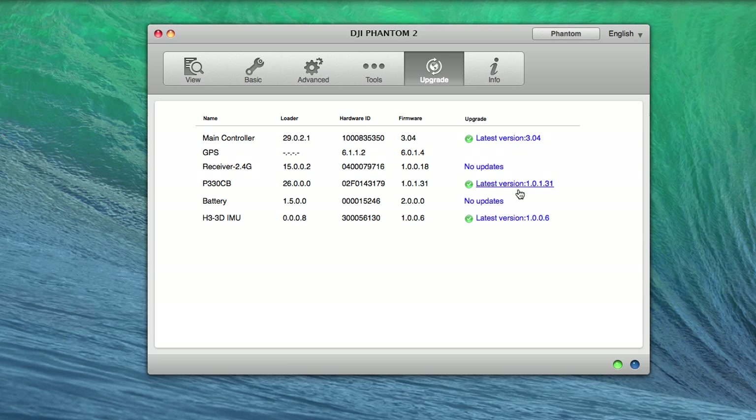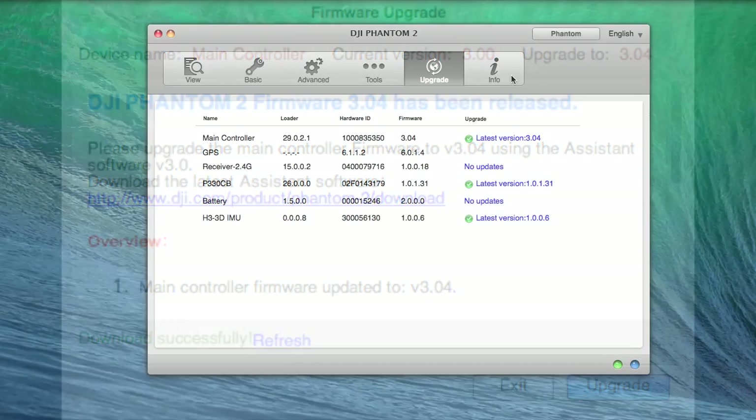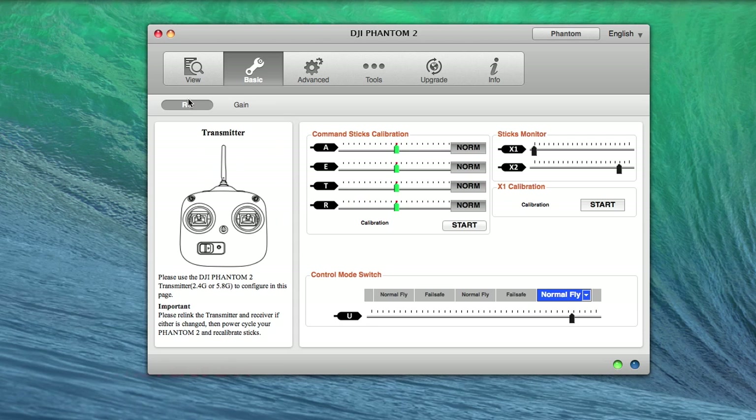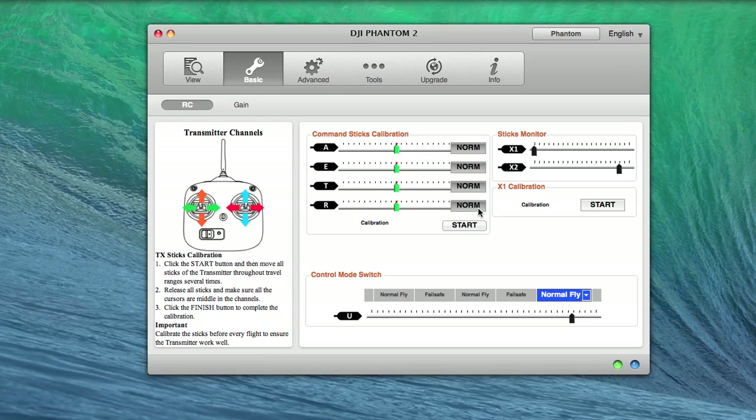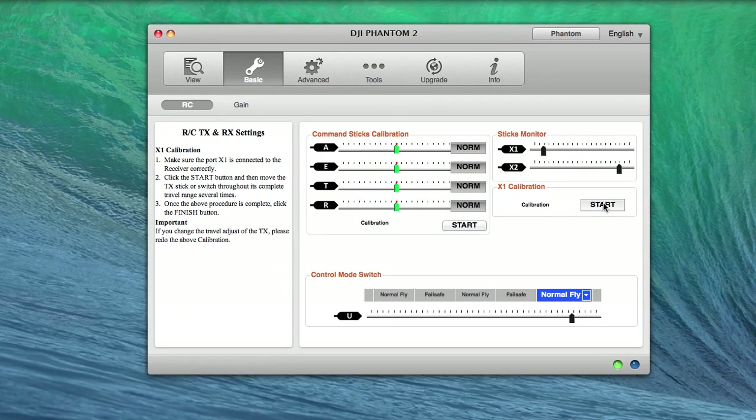The upgrade tab is laid out pretty nice. It lists the name, the loader, the manufacturer ID, the firmware, and whether or not there is an upgrade available and if you have the latest version. I suggest that you upgrade your equipment to the latest version. For calibration, open the basic tab and make sure that the RC tab is open. Under the command stick calibration, press the start button. After moving your sticks all around in every direction, hit finish — they should all four be aligned in the middle and green. To calibrate the gimbal, use the X1 calibration setting: hit start, move it back and forth, try to get it close to the middle, and hit finish.